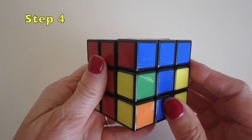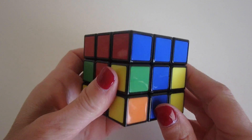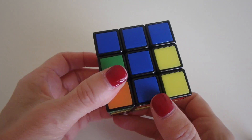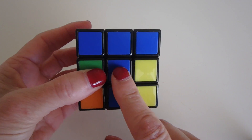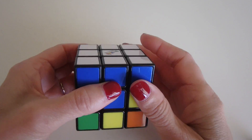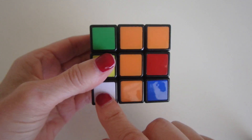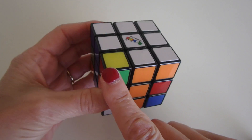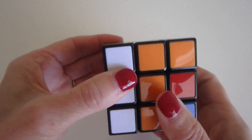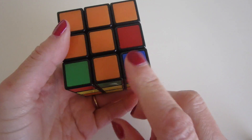The next step is to solve the second layer. We bring side pieces from the bottom and put them between the centers where they belong. For example, this blue and orange piece goes here. Line it up with the blue center, then rotate it away from orange. Bring down the right side, bring our piece back, bring up the right side. Then place the white corner like before — move it away from our destination, bring down the left side, bring back our piece, bring it up. Now we've got our orange and blue side piece where we wanted it.